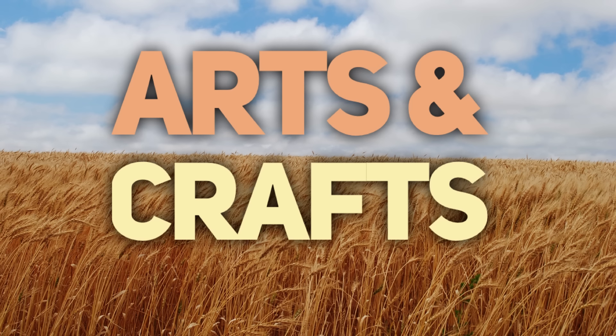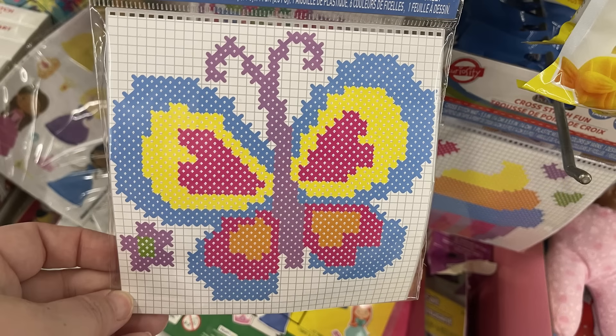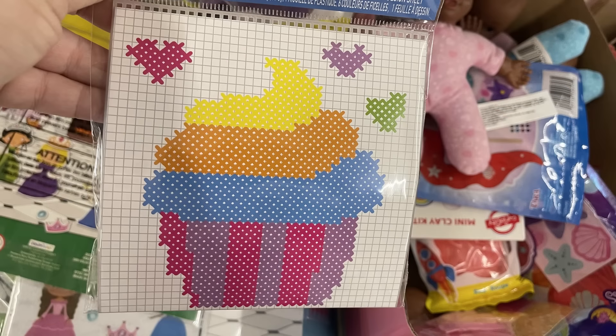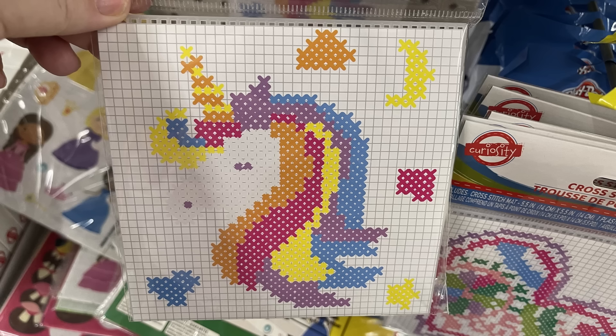For the Arts and Crafts section, we have these cross-stitch patterns with the plastic mesh board. There's also the yarn and needle with the directions and pattern. We have the frog, butterfly, cupcake, and heart pattern. And then they also have the unicorn.